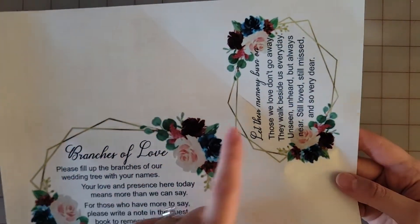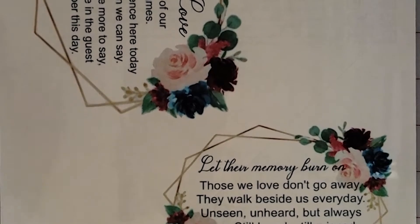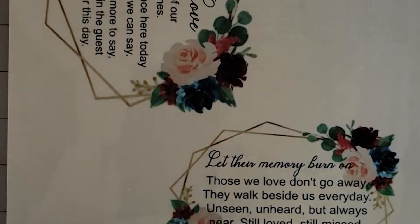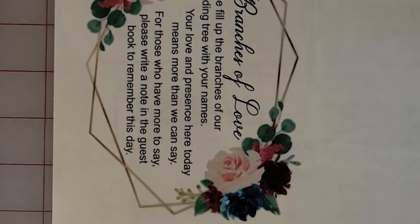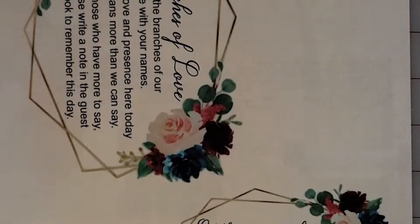That'll be easier to stick on my pieces. This will go on a glass spherical container which will hold a candle on the outside of the glass. And then this will be for my guest book so people know how to do that — I'll put this on a clear piece of acrylic that I'm going to cut and then stick on a small easel.